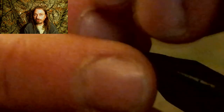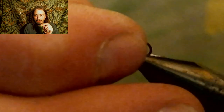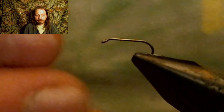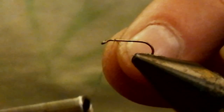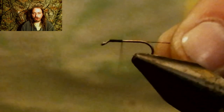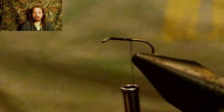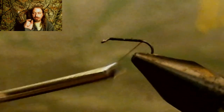We start by debarbing the hook like we always do. You definitely want to do these little flies because when you've been in the water and your hands are freezing cold, you're having a hard time pulling this hook out — so debarb it and it'll pop right out for you. We're going to start with 70 denier black thread, run it all the way back to the hook bend, and then head cement it. We are using a size 18, 2X nymph hook where the hook is a little thicker, so it adds a little weight to this fly compared to a dry fly hook with a really thin shank.